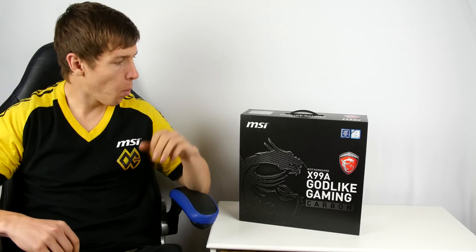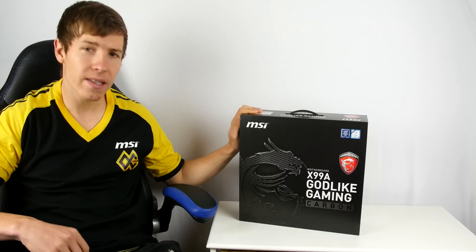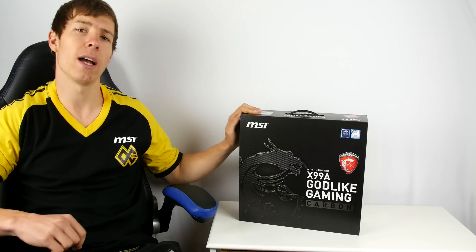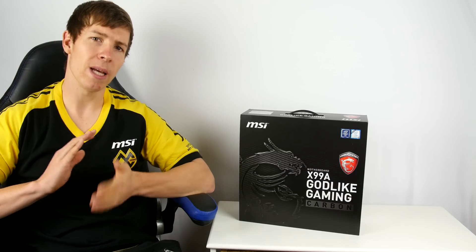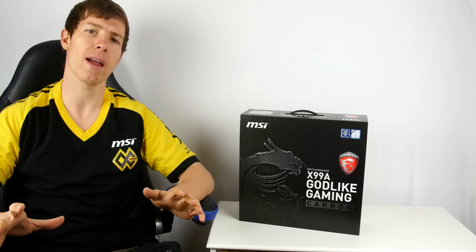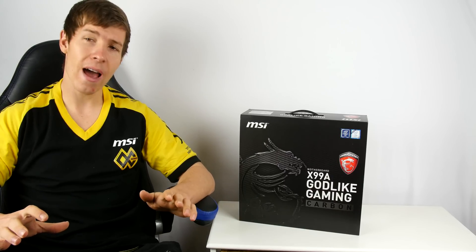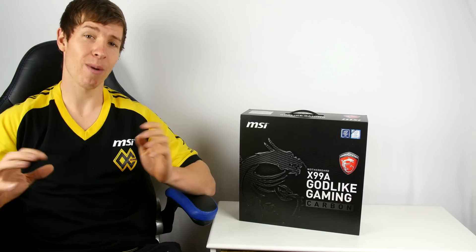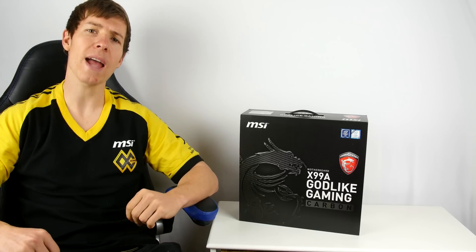The word 'awesome' is defined by Google as extremely impressive, extremely daunting, and inspiring. What we have today is something that redefines that meaning: the MSI X99A Godlike Gaming Carbon motherboard. My desk PC has had some hardware fail, so we're in the middle of another upgrade, and right now I'm here to show you what's inside this box — an unboxing of the MSI X99A Godlike Carbon motherboard.